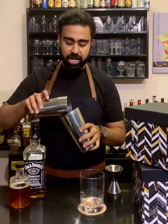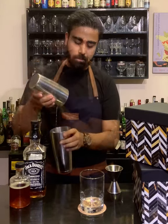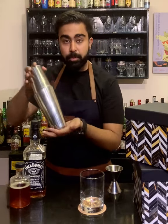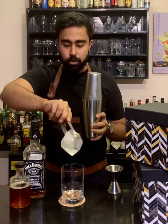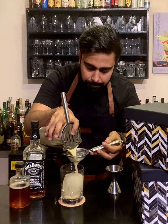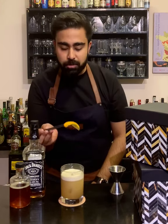Let's give it a dry shake first. Now, hard shake with ice, use a good piece of ice and double strain your cocktail and garnish it with a slice of orange.